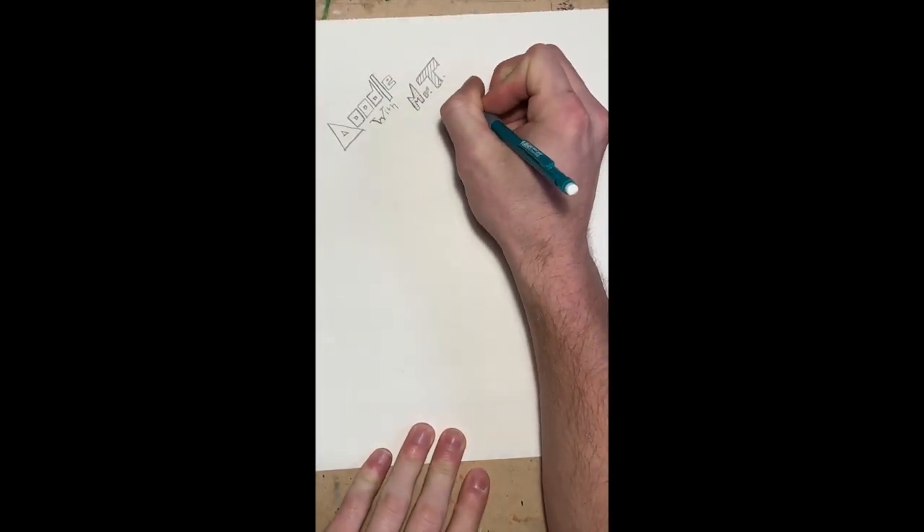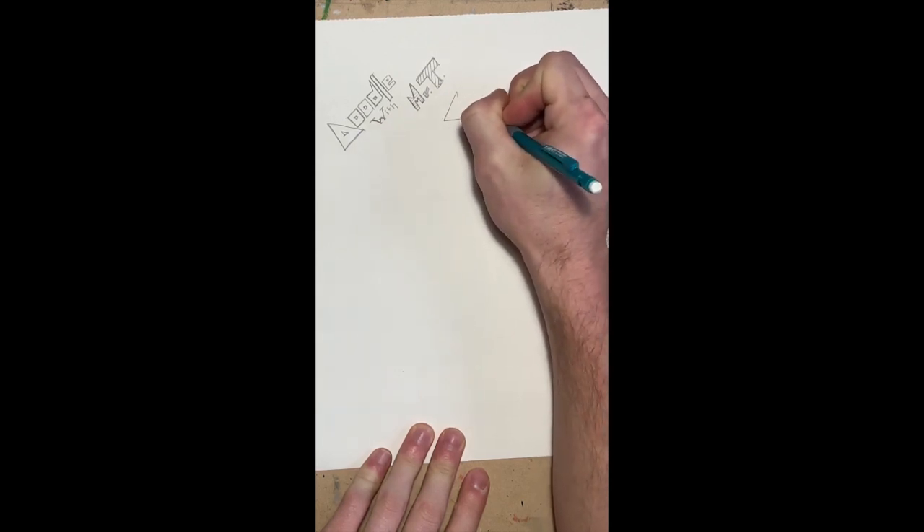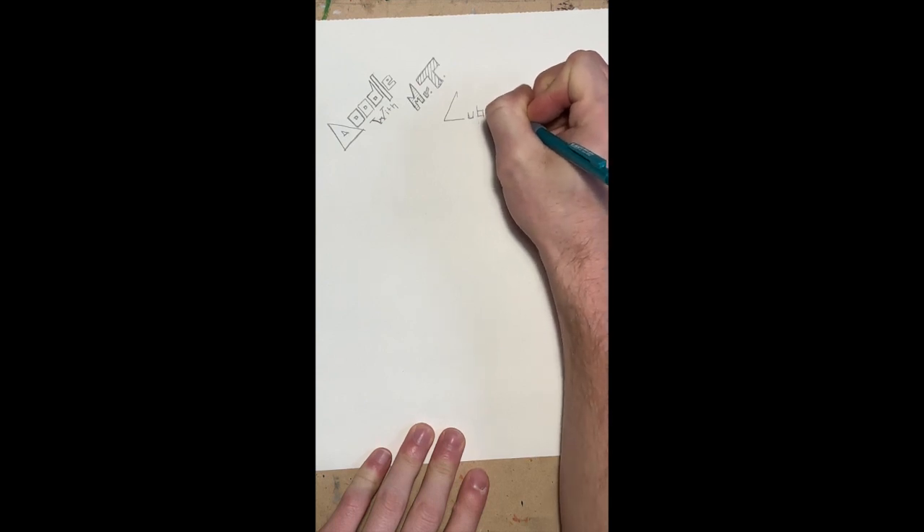Hello again and welcome to the second session of Doodle with Mr. T. Today's doodle will draw inspiration from Cubism. One of the founding fathers of Cubism is Pablo Picasso. Another is George Braque.